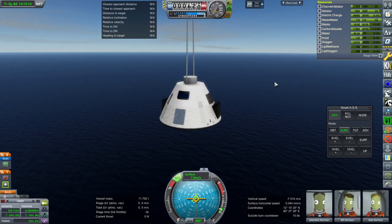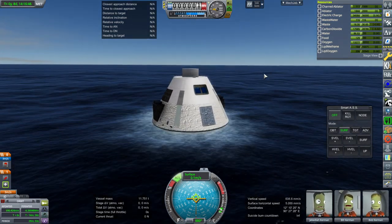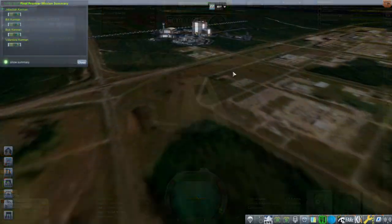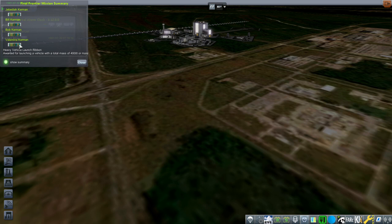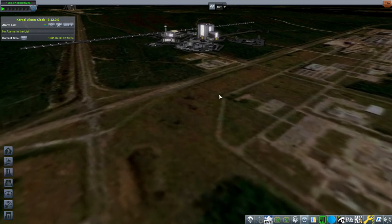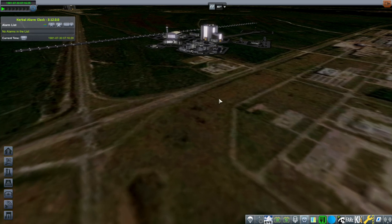7 meters per second — and there you have it. The Goku spacecraft has splashed down. I'm surprised Jeb, Bob, and Val only got one ribbon — I guess they had gotten ribbons before. It was a heavy launch vehicle ribbon. So that was the Goku spacecraft. I will fix the plumes on the engines and take a look at those solar panels. Overall it worked pretty well for the very first test. Thank you for watching — I hope you enjoyed this video. If you did, please press like, leave comments or suggestions below, and I'll see you next time.